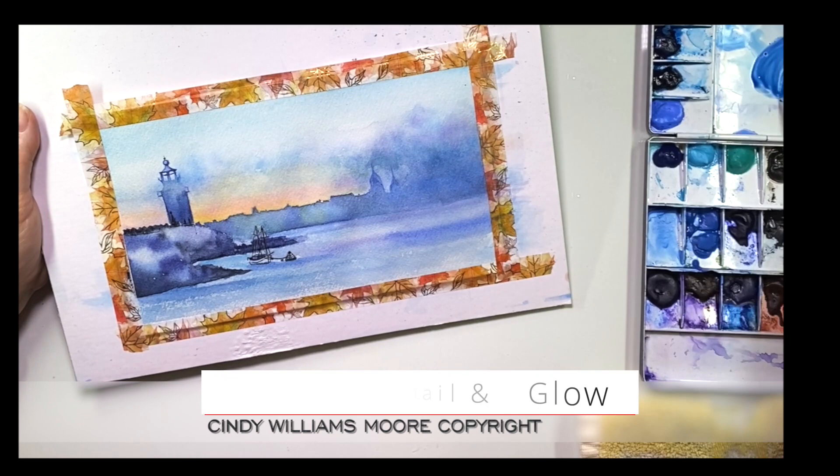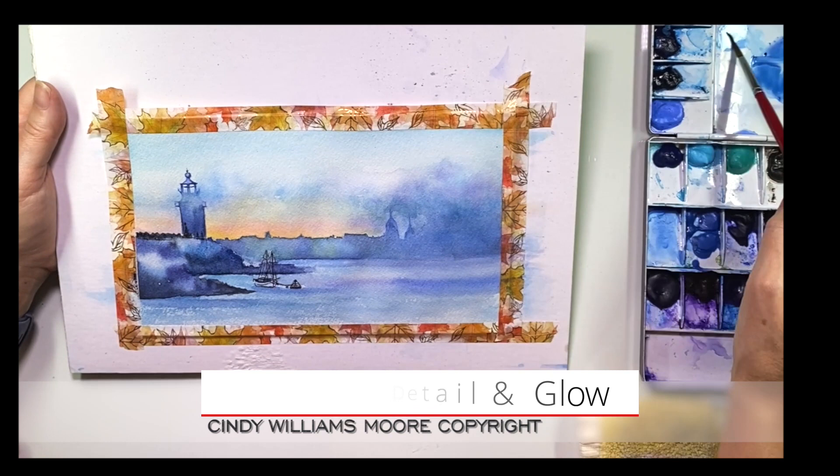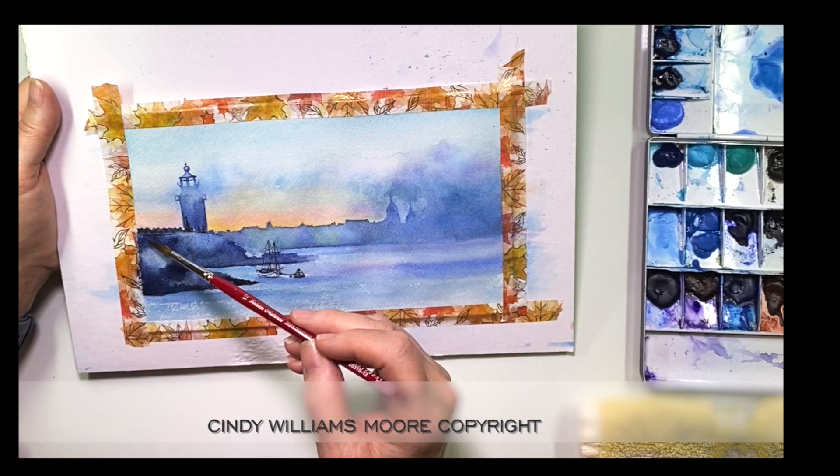I'm working on the foreground just to add a little bit more darkness in there. I'm trying to define the rocks — the rocks around the lighthouse are actually behind some that are in the front. So I'm just looking at my picture and working with my colors to define that more. In a minute I'm actually going to darken up the rock that's closest to you.